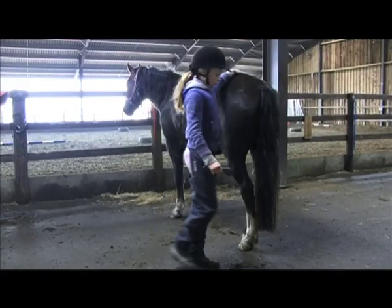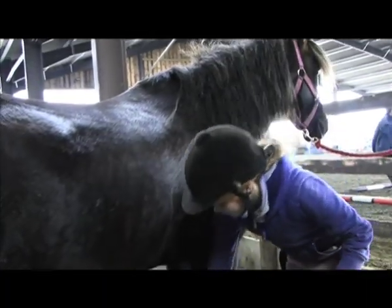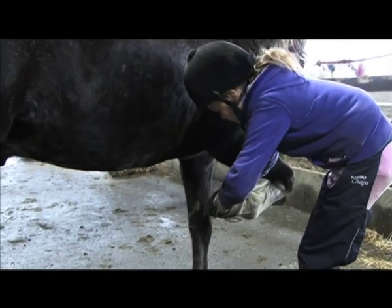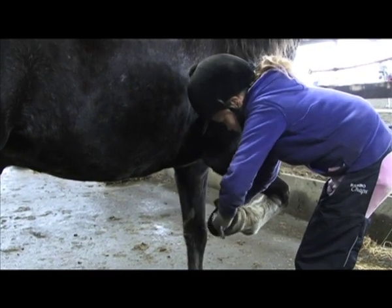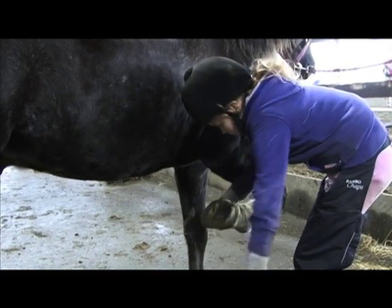Then move round to the other side of your pony — the off side. Pat him as you go, keeping your hand on the pony so he knows where you are. Run your right hand down his front leg and pick his leg up, working from the back of the foot towards the front. Pick out all the dirt and stones that might be in there, then brush it clean.